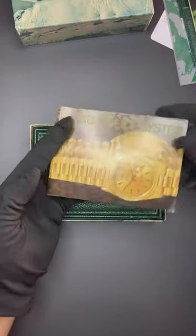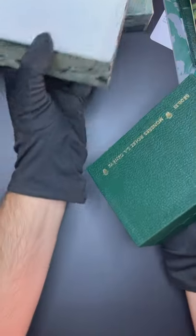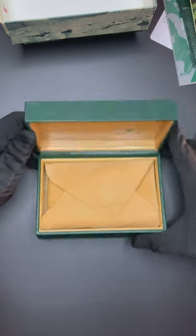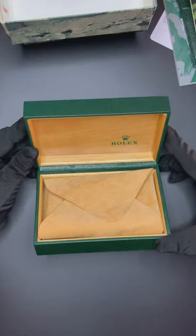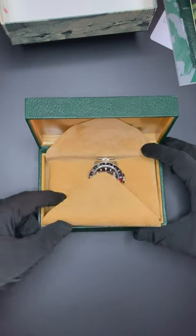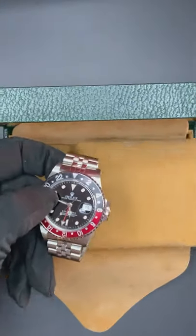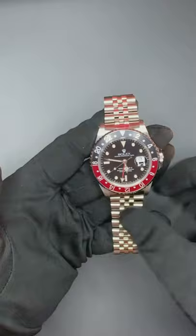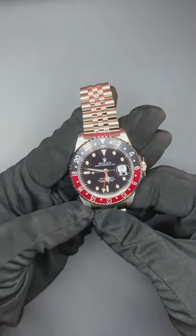And then the inner box — we have the good stuff, also original to the watch. This was a one-owner watch, purchased around four months ago. While I was building the website, I took it to a Rolex service center just to give it a full service. I'm just going to remove this so you can see the watch — let's talk about it a little bit.